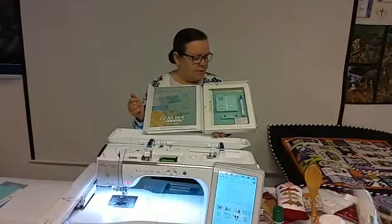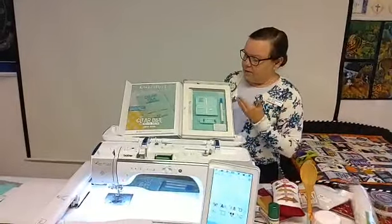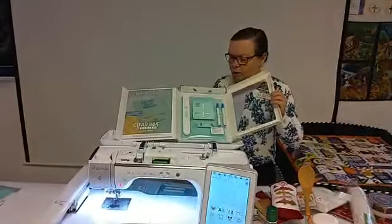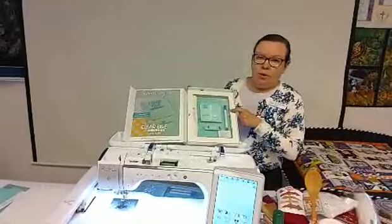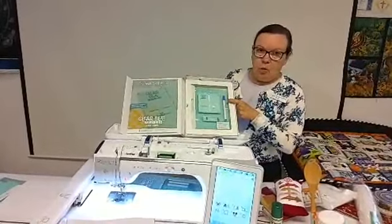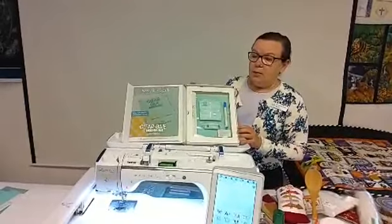You will see you get a jump drive with this. They're doing away with CDs — every company is, everything is going to a jump drive. You also get two of the slap bands, as I call them. Right here are your products, and you will learn about the blue towels and the markers today. There are 372 different designs, including borders and your blocks.